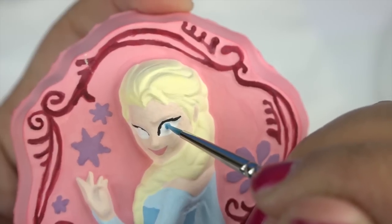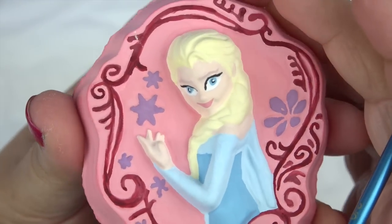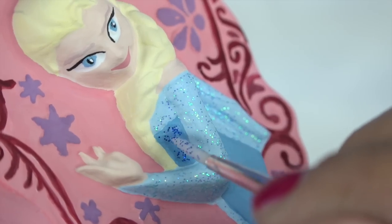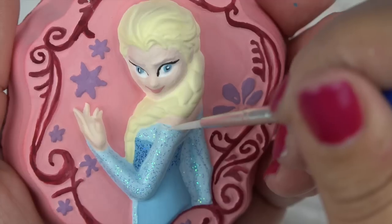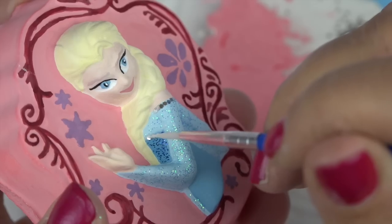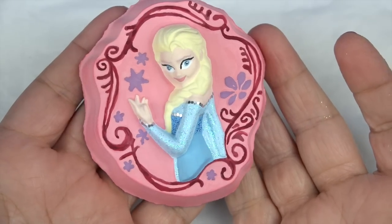Her eyes are so small it's actually really difficult to paint. And now we'll decorate her with some glitter glue and give the edge of her dress some silver glitter too. And there she is — what do you think guys?